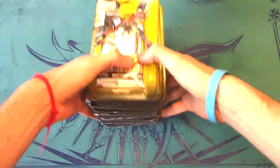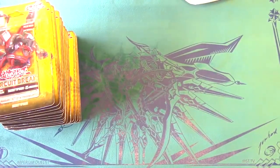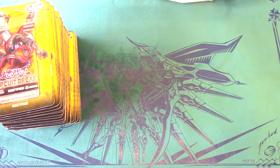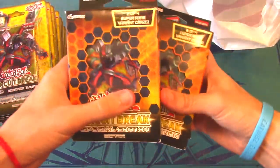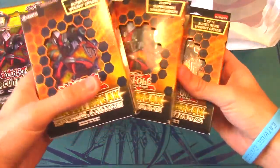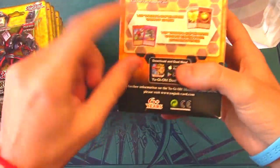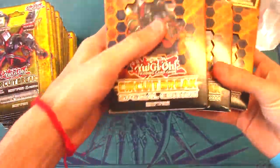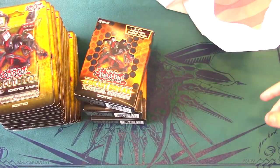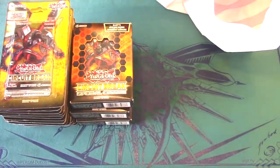They also had coupon codes at Target on top of that. I also got three Circuit Break Special Editions — they only had three. It features the Ring Dragon of Raw Sphere Mode, which is probably the only relevant promo, but anytime you have an opportunity to pull Borreload Dragon or Evenly Matched, that's always great. So we have three special editions and 18 blisters from Circuit Break.